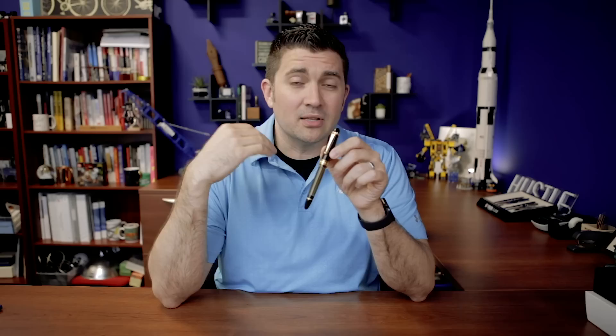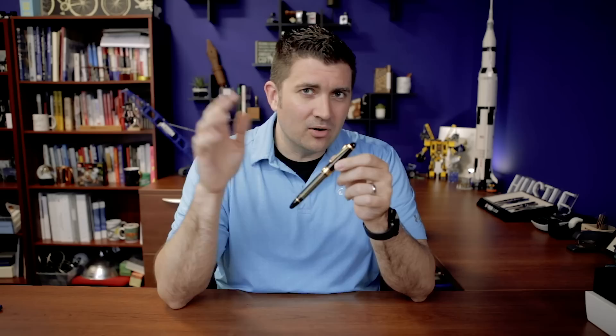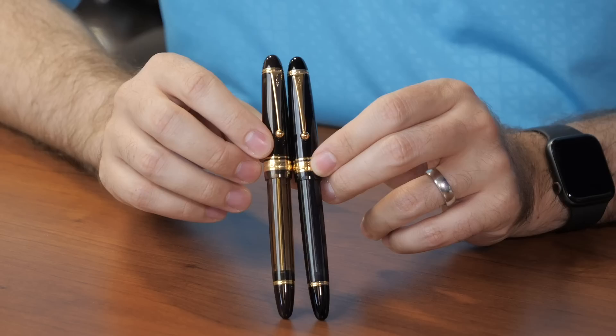Hey everybody, Brian Goulet here of gouletpens.com. Today I want to talk to you about an extremely iconic pen coming from Pilot: the Custom 823. We've featured this in other videos before like the seven pens to last a lifetime, but we haven't really given love specifically to the 823 in its own video. This is a fantastic daily writer — a lot of people consider it a workhorse pen, and even celebrities like Neil Gaiman are fans. I think this falls into the category of actually attainable and pretty affordable holy grail pen territory, so let's explore why that is.